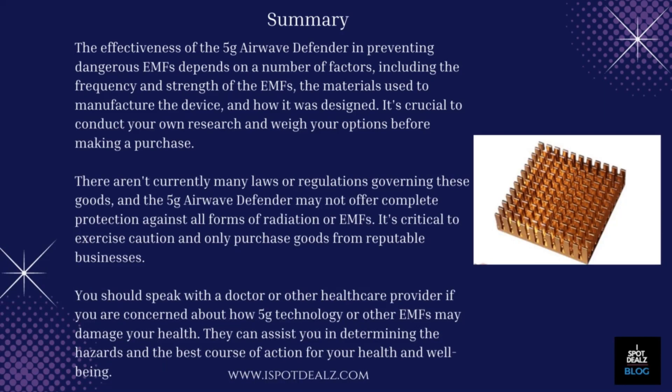Summary: The effectiveness of the 5G Airwave Defender in preventing dangerous EMFs depends on a number of factors, including the frequency and strength of the EMFs, the materials used to manufacture the device, and how it was designed. It's crucial to conduct your own research and weigh your options before making a purchase. There aren't currently many laws or regulations governing these goods, and the 5G Airwave Defender may not offer complete protection against all forms of radiation or EMFs. It's critical to exercise caution and only purchase goods from reputable businesses. You should speak with a doctor or other healthcare provider if you are concerned about how 5G technology or other EMFs may damage your health. They can assist you in determining the hazards and the best course of action for your health and well-being.